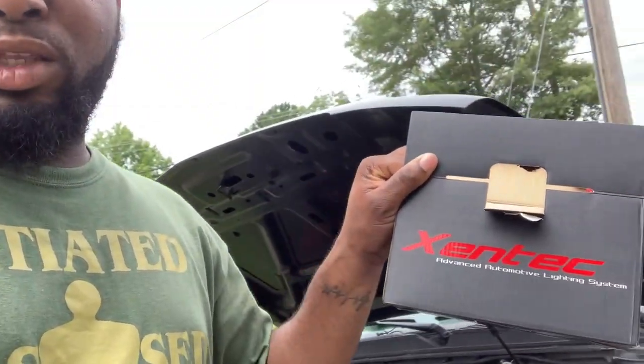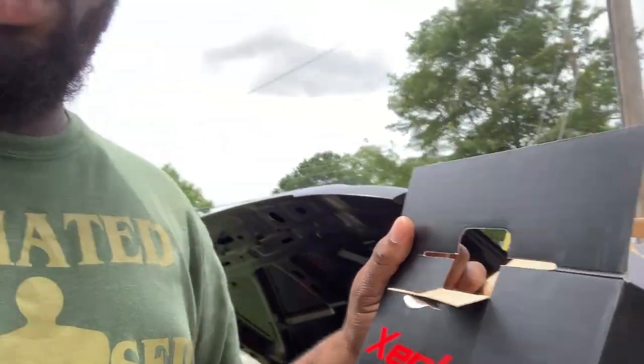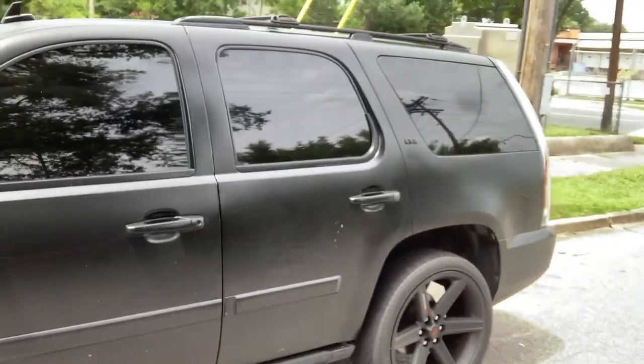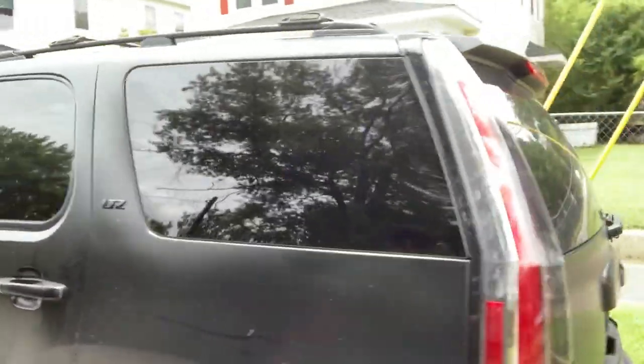What's going on guys, your boy Chris again — 540 TV, 540 gang. I'm about to install these HID kits I just ordered. I paid about 24 to 30 dollars for them. I've had this brand before on another vehicle so I know they work pretty good. I'm installing them on my Chevy Tahoe, matte black LTZ 2008, with Escalade tail lights.